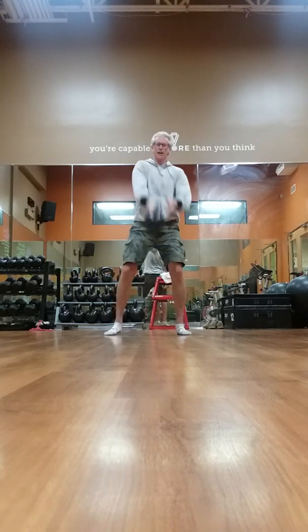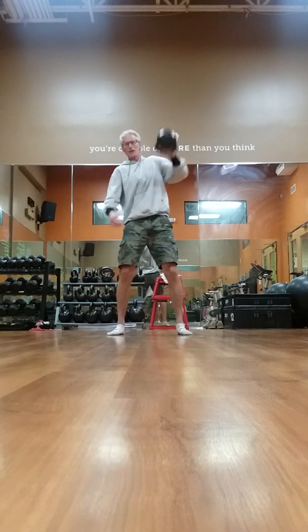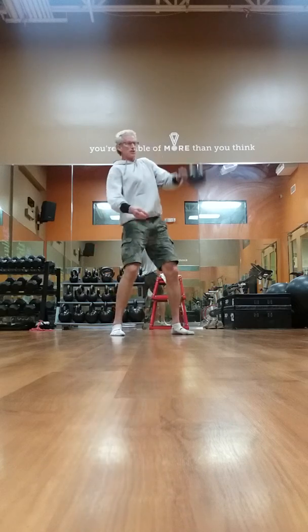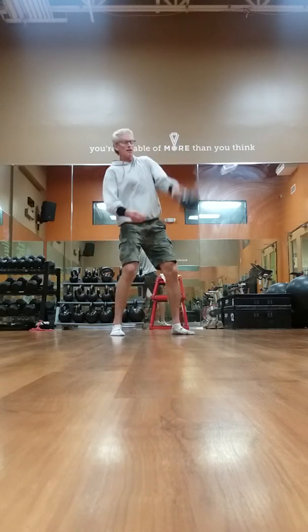Once you start doing these, you get into high holds, which is a hybrid of the swing and the snatch. Going up, I'm pulling back — I'm still harnessing that momentum from the swing.